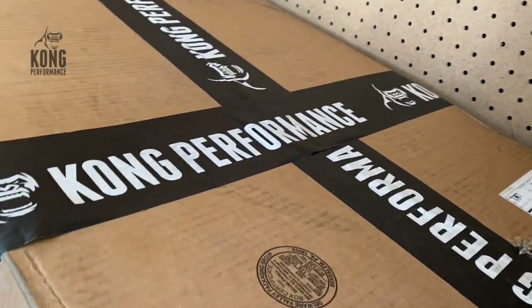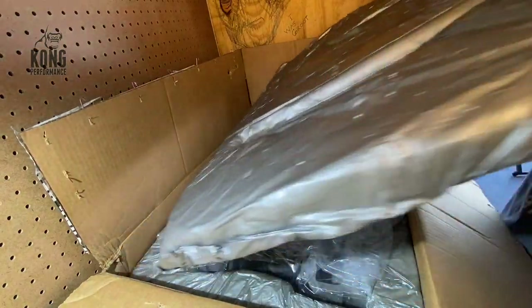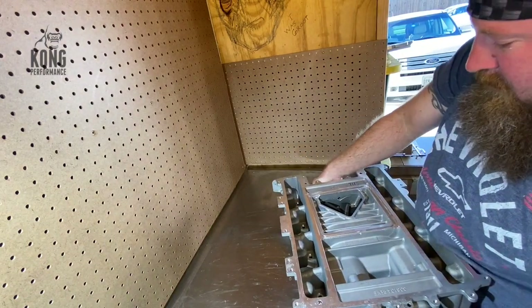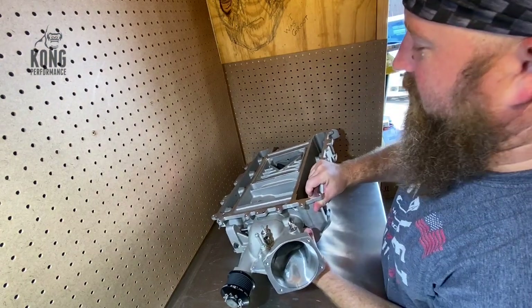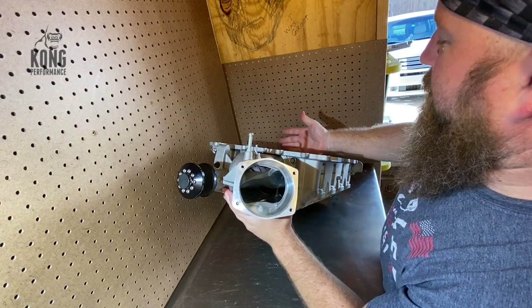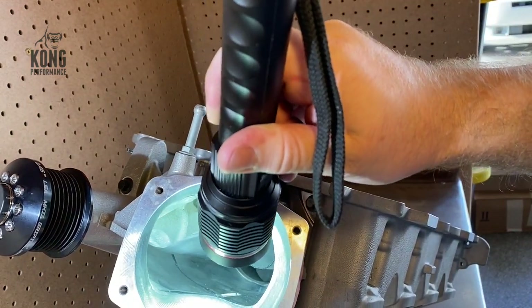Look at that — Kong Performance port job on the LSA. We're going to get it unboxed and we're going to get it stabbed today. The Kong Performance CNC ported supercharger and snout. This supercharger has been ported — the whole snout has been ported, and the supercharger has been ported internally all the way up to the rotors. You can see it's ported all the way down back there to the rotors.